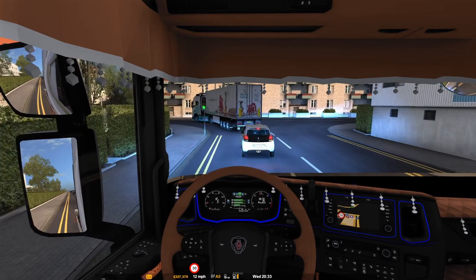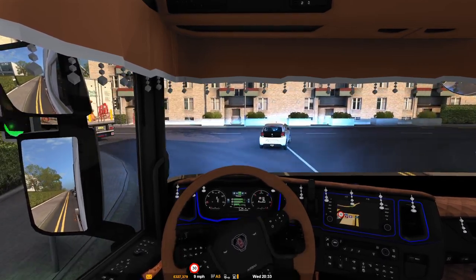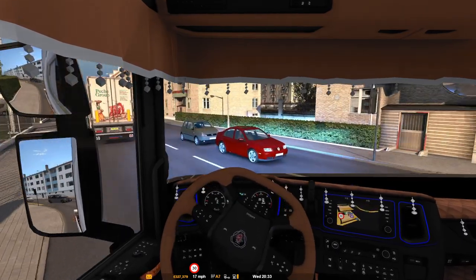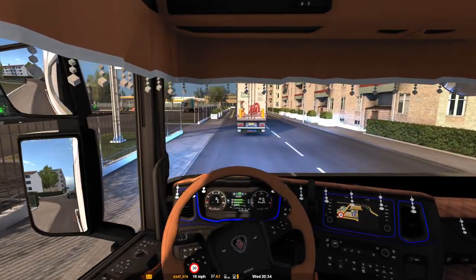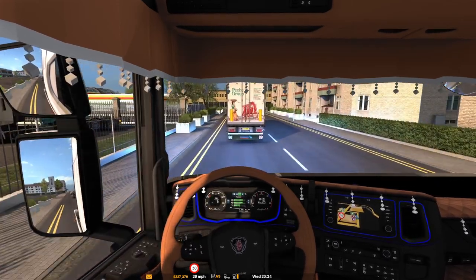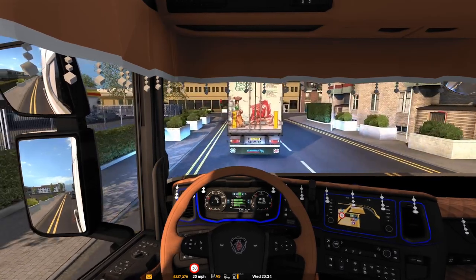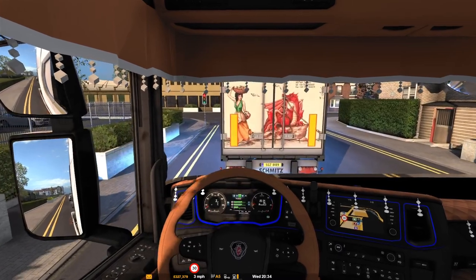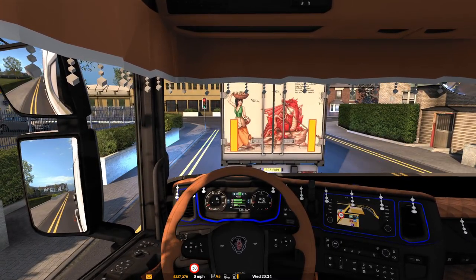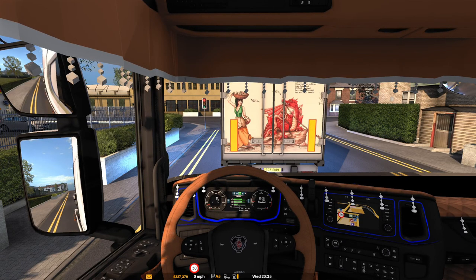This is a nice model though. Standard engine brake, standard retarder. So what we'll do is we'll turn around in a second, go back to the depot, and then that'll be it for today.